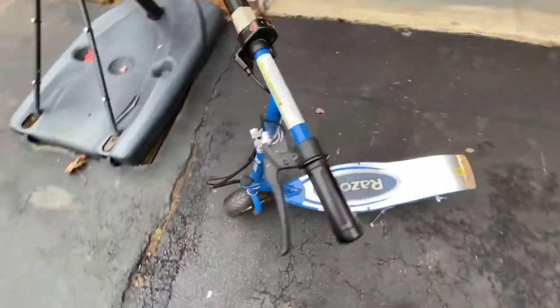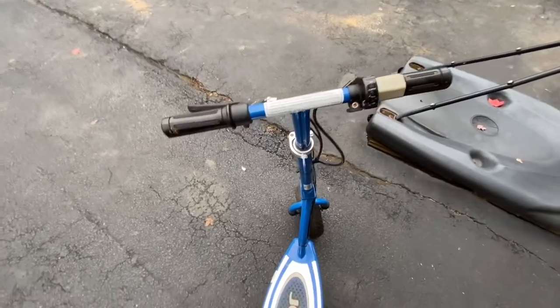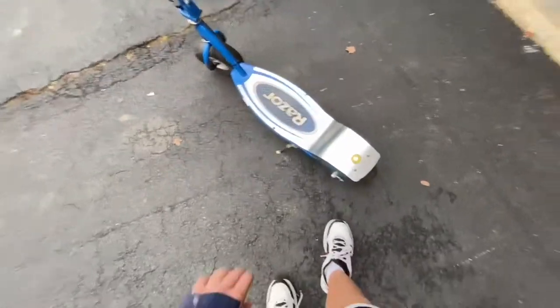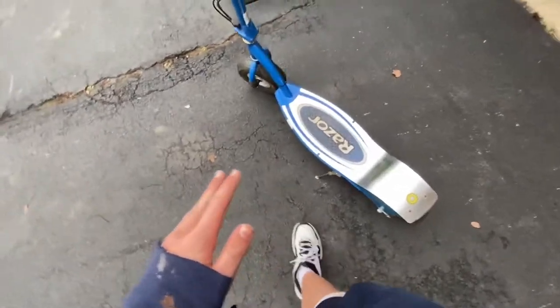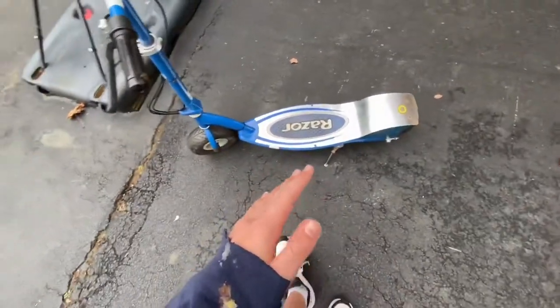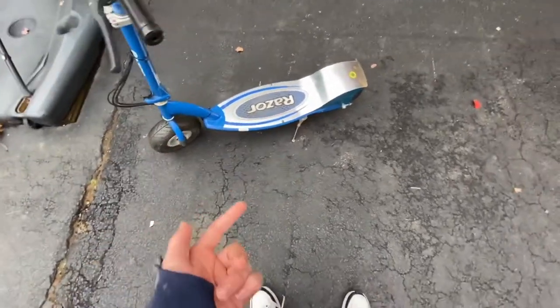Hey guys, Kirby Eel here back again with another video. I haven't really uploaded anything in a long time. Today I'm doing this video with my Razer E300 — I just got this off Facebook Marketplace for $40. Retail these are around $300, so I got a really good deal.